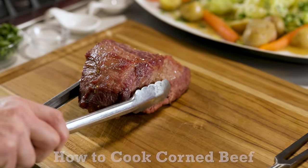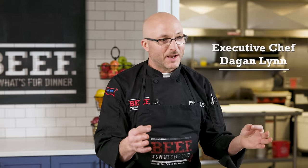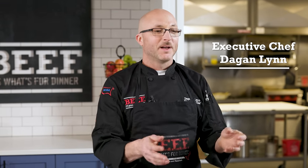Today we're teaching you classic corned beef. Corned beef is one of my favorites. The term 'corned' is actually derived from necessity. Back in the day when they didn't have refrigeration, they used to crust beef with salt. The little salt kernels around the beef resembled corn, so that's where the term corned beef came from. Today we use more of a brine, and we're going to show you all the things we can do with corned beef.